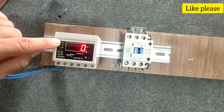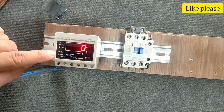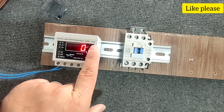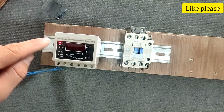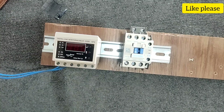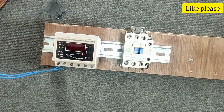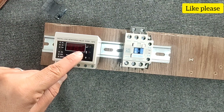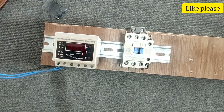In this step, we will set the parameters of this device. The first parameter is the upper current limit. For example, if it is set to 10 amperes, if more current passes through the wires, the circuit will be cut off. The second parameter is the lower limit of current. For example, if it is set to 3 amperes, if the current is less, the circuit will be cut off.